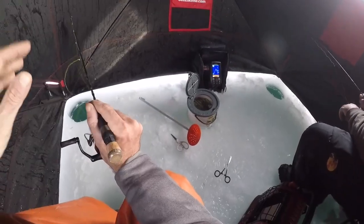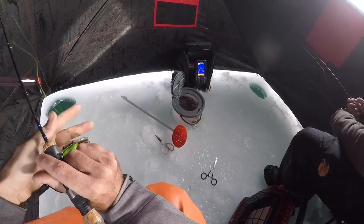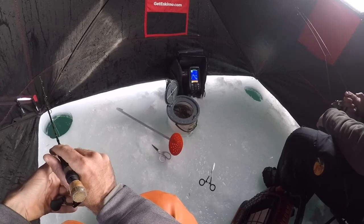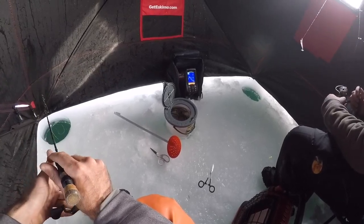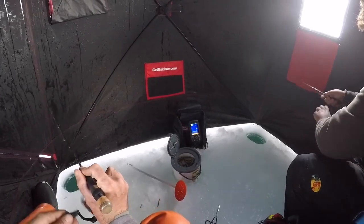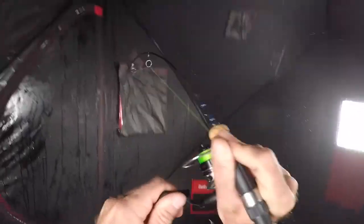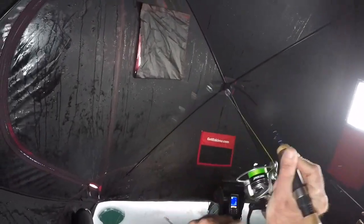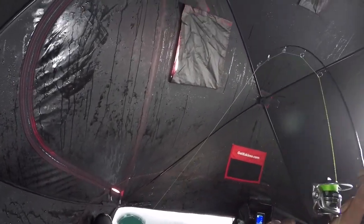I can't keep holding this rod. Damn. Two quick shots — there's two of them going down. No, it's just me. I think there's two fish in that one hole. Maybe. No minnow — oh no, no minnow?